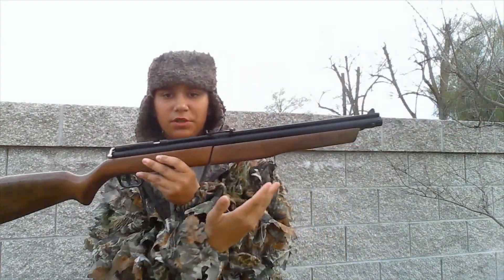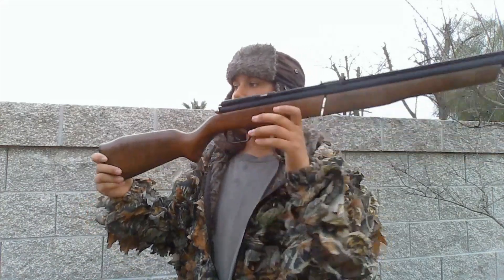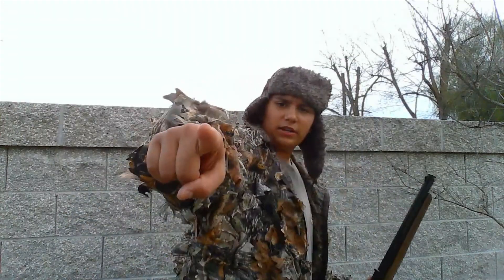Well, if you enjoyed this and enjoyed seeing me shoot the Benjamin 392, then better leave a subscribe down there and also like the video, comment saying what your favorite part was, share of course. I'm your host elnino5373james and I will see you in the next one.